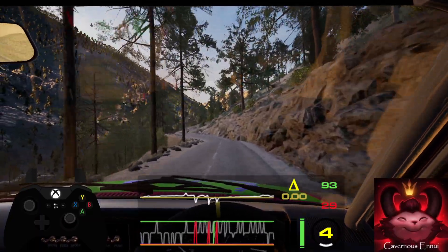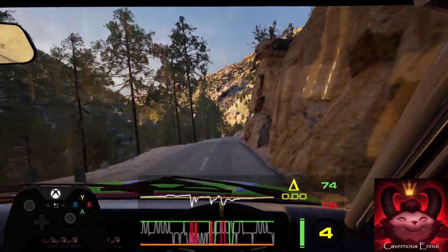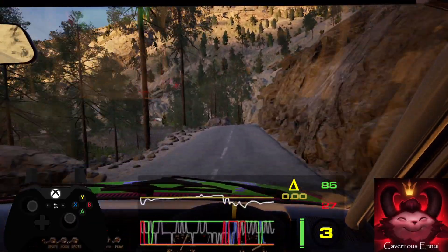Over crest, opens, long, slowing. And slight left through dip into 2 right short over crest. 30, caution, slight right into 4 left and turn square left.